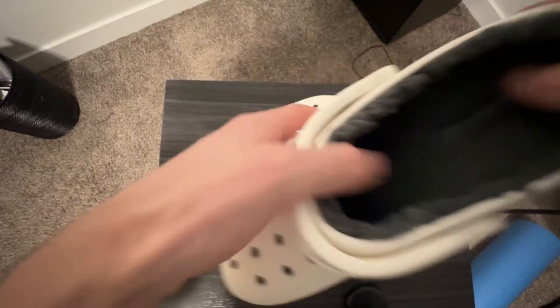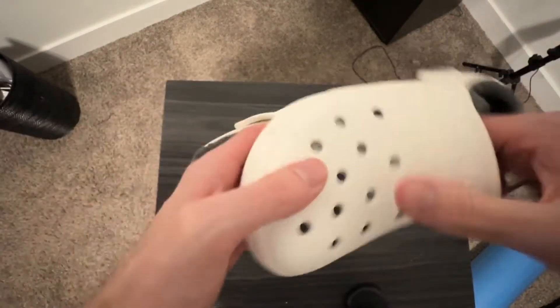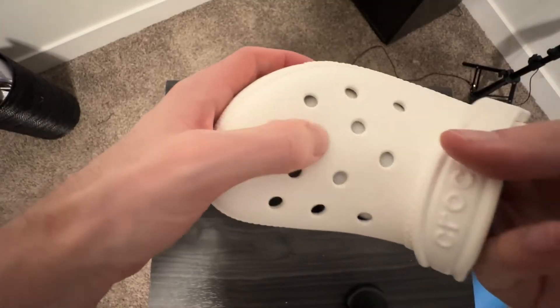You can see that the lining on this goes all the way through. It's very soft and padded. You can see it even comes through on this part as well.